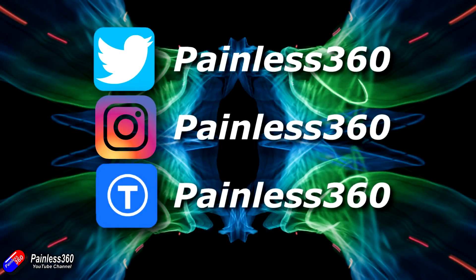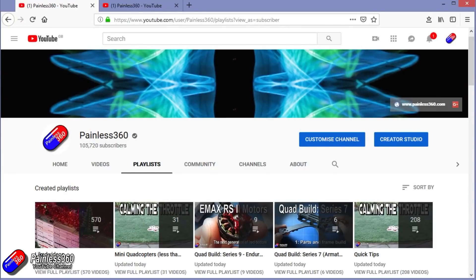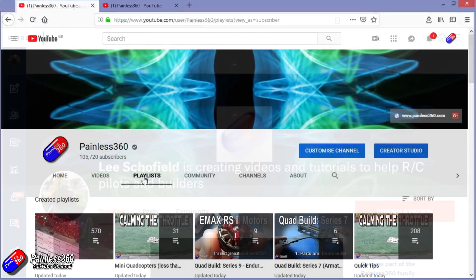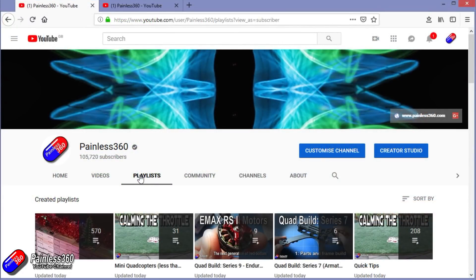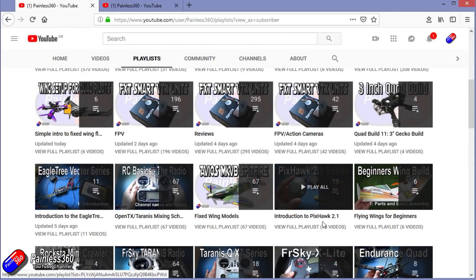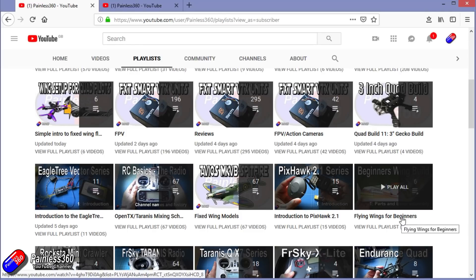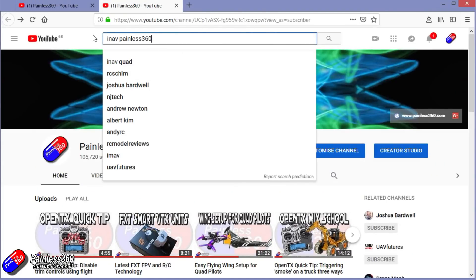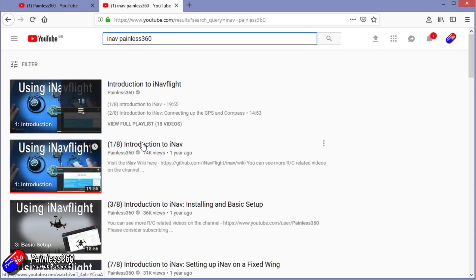Thanks for watching the video. You can find me in all the usual places on social media. If you like the video, hit the subscribe button and the bell notification icon. If you really like what I'm doing, you can become one of my Patreons for direct support, giveaways, and regular updates. Check out my playlists — I organize all my videos by topic. Playlists called 'Introduction to' start simply and build up, while 'For Beginners' is aimed at people brand new to that part of the hobby. You can also search YouTube for topics like 'iNav Painless360' to find all my relevant videos. Thanks again for watching and happy flying.